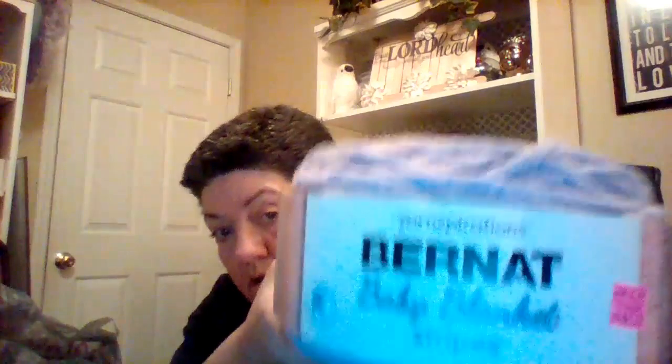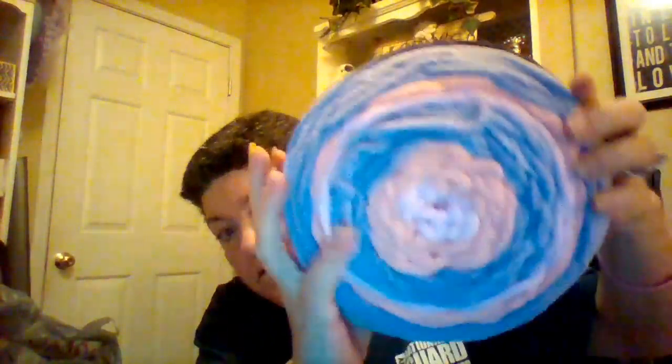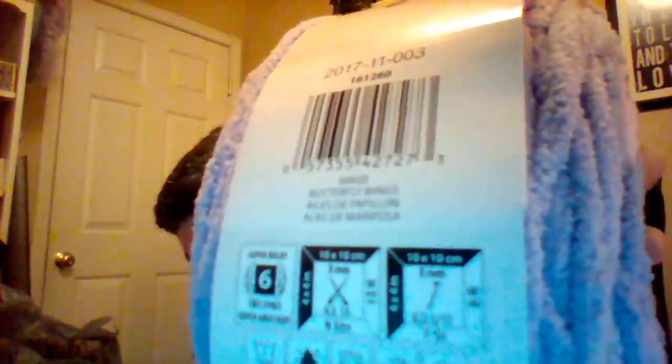I grabbed the only three that they had — I thought these were pretty. And this is what it looks like. This one is called Butterfly Wings. Regular price $9.99 and it was on sale for $5.47.